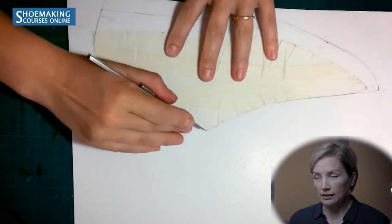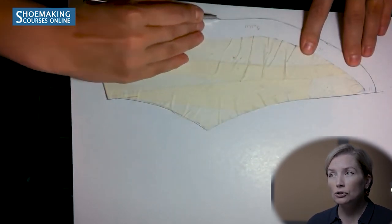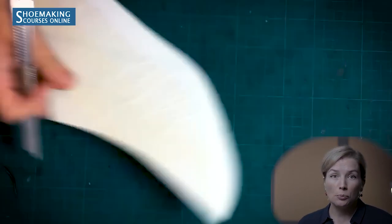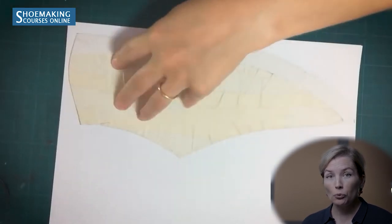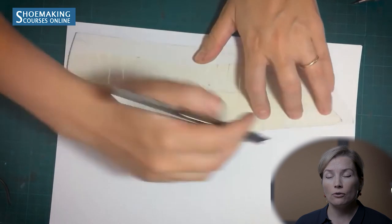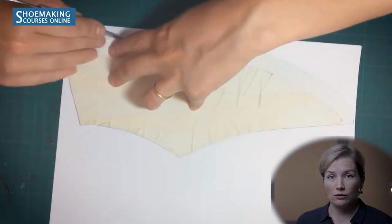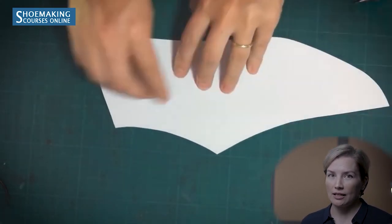Cut out the masking tape pattern following all the lines. After creating this masking tape pattern on cardboard, check it using paper — we use paper because it doesn't stretch, which is the perfect way to check the correctness of your basic pattern. Use two pieces of A4 paper, place your cardboard pattern on the paper, and copy the outlines of your basic pattern.